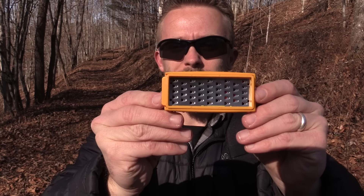Hey there folks, Luke here with the Outdoor Group Review. I hope you are all doing well. Today for this episode, it is time to review the Smith's Pack Pal Tender Maker.